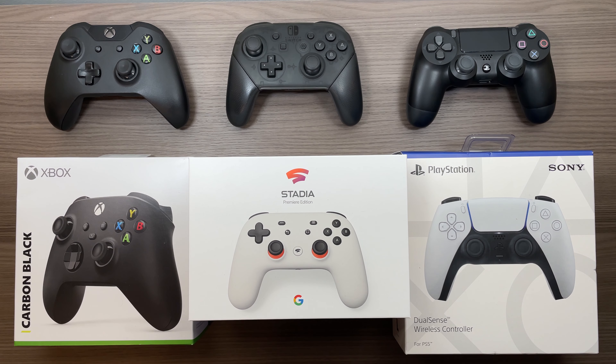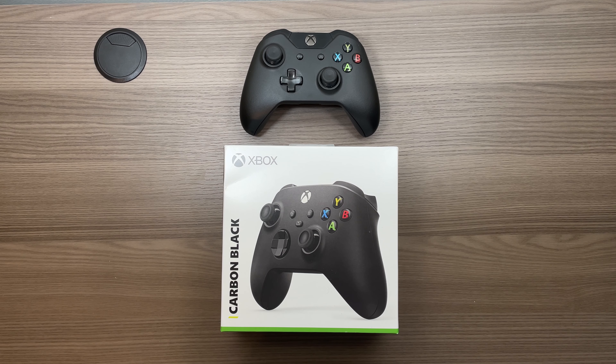Let's start off by unboxing the new controllers and seeing exactly what it is that you get for your money. We will be starting things off with the most unchanged of the bunch, which would be the Xbox Series controller.